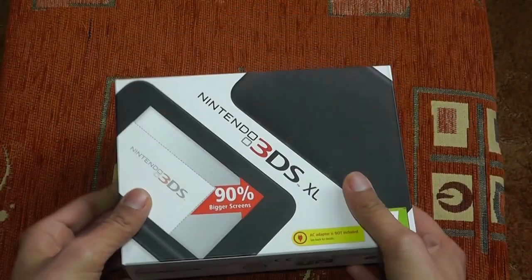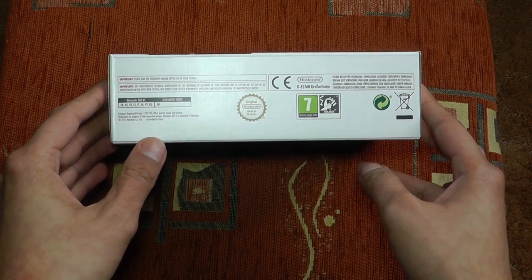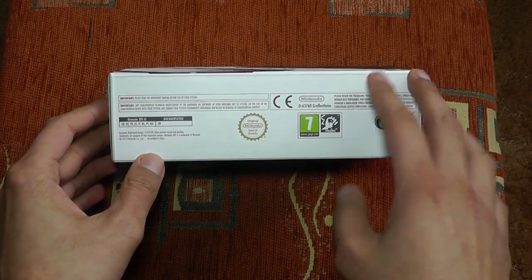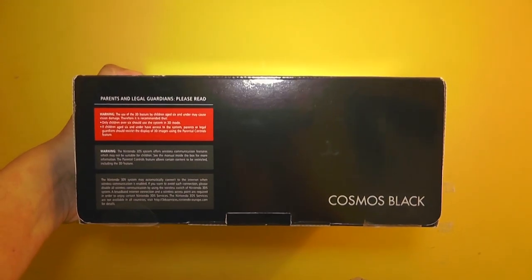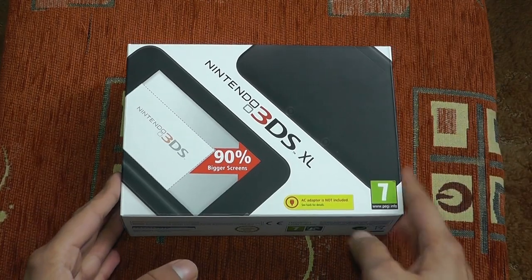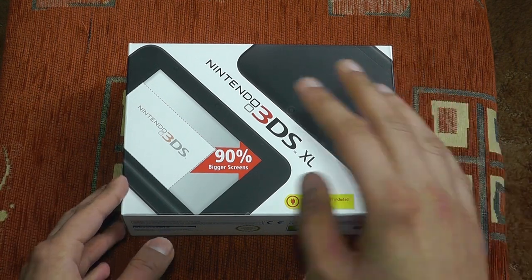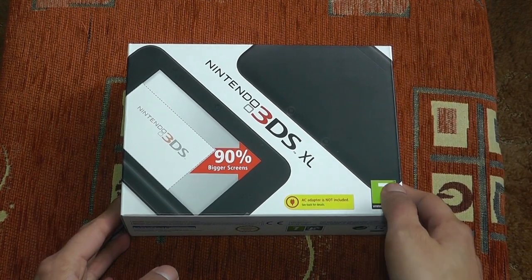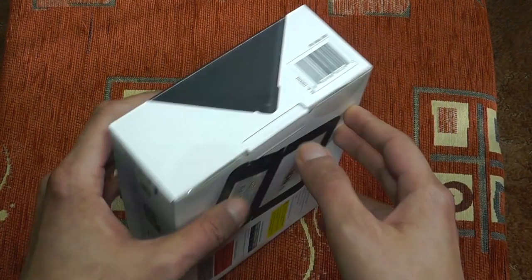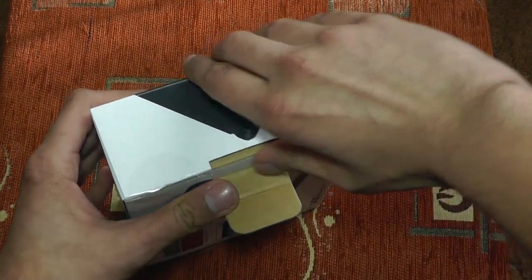So that's actually open. Before I open this, I just want to say — look at how thin this box is. Do you have any idea how thick the original box was for the original 3DS? It was that big. That's really surprising, especially when you consider that this is an XL unit — you'd expect the box to be bigger. But with the more compact original unit, the box was actually much, much thicker. Very strange.